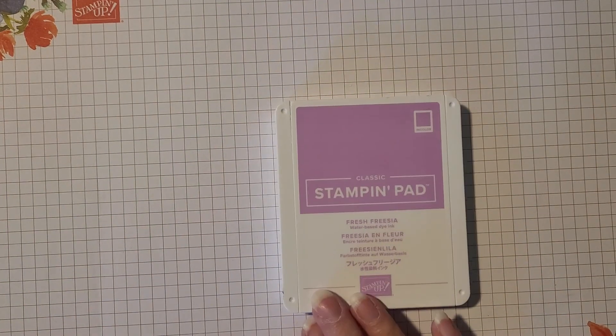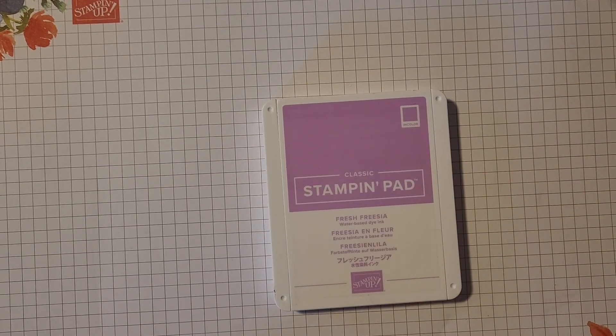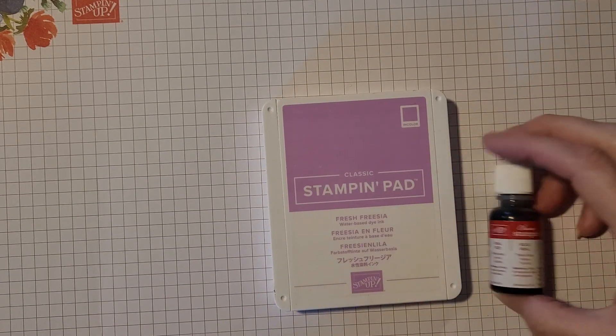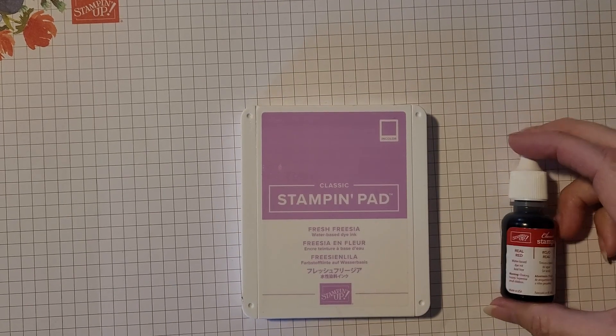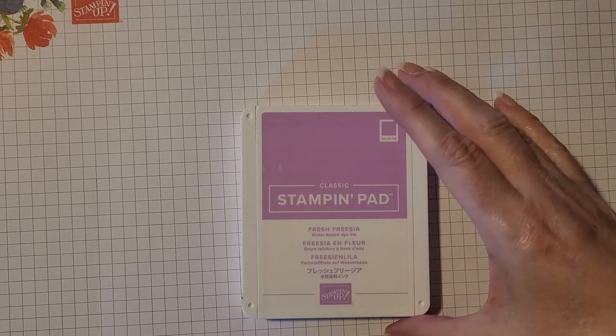Almost everyone is familiar with tools such as our ink pads and of course our ink refills. However, what I want to show you today is some additional tools that we have that some of you may not be familiar with.